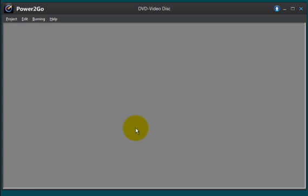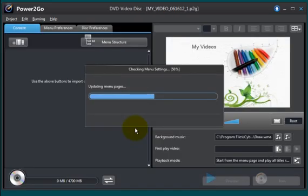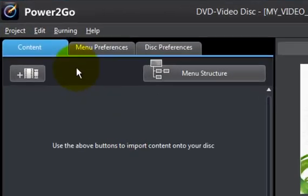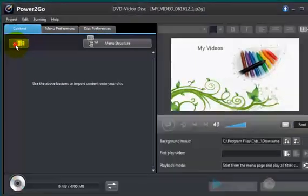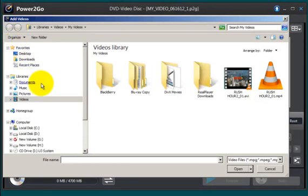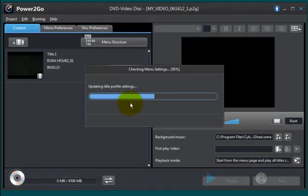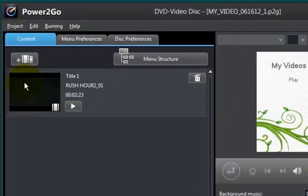This is a very easy program to use. Your next step is to go ahead and import that video file into this control panel, and to do that you click on this plus symbol here, navigate to the location where you have a video file. I have one right here — this is Rush Hour 2. I'll click on that, select open, and Power2Go imports that into the control panel as you see here.